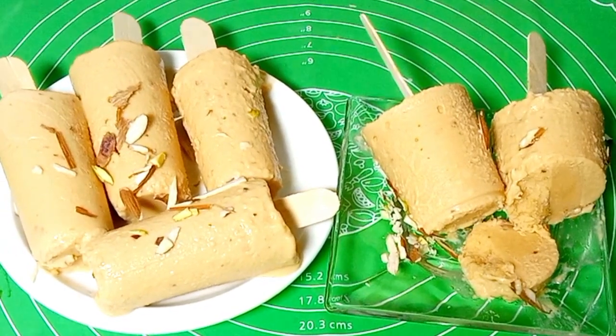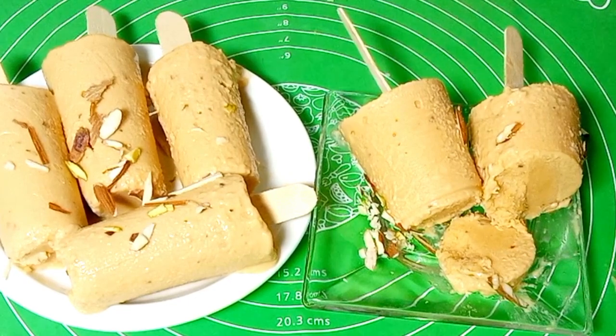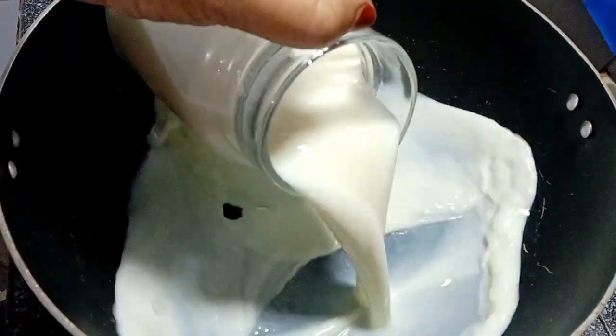Today we are making a very easy recipe. I have put one in this bowl, and we will put 1 litre of milk.